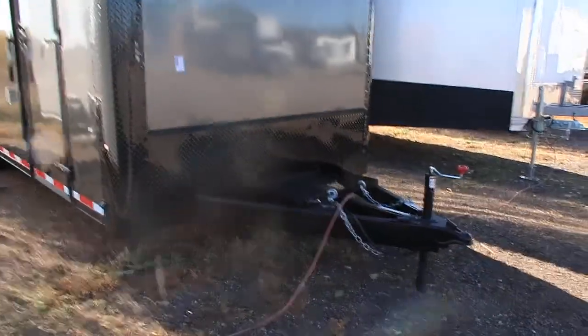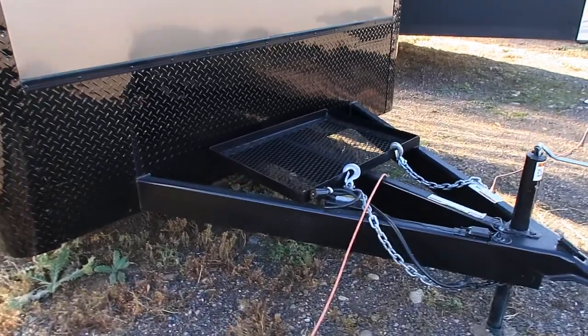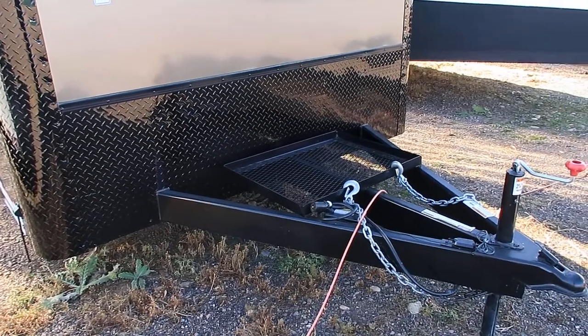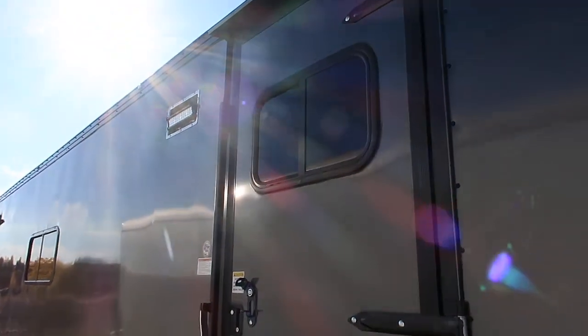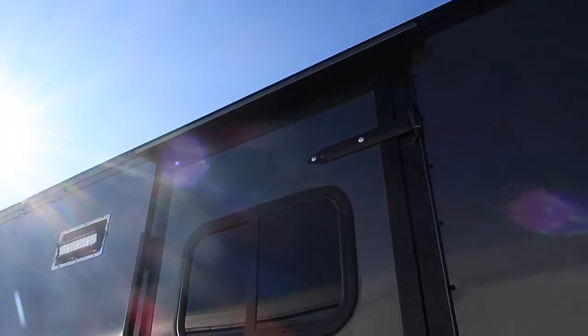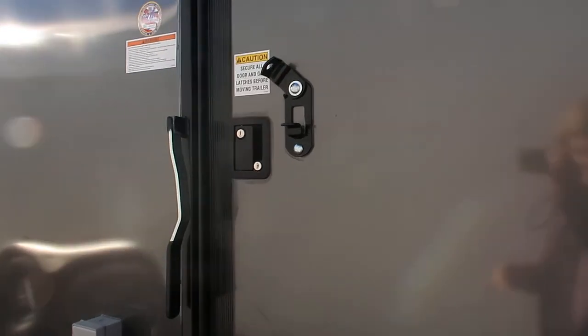You've got a heavy duty five foot extended triple tube tongue with a six inch frame here on the front, as well as a generator platform so you have a place to store firewood or your gas cans or whatever you want to stick there. Smooth skin exterior, so no screws or rivets in this unit. The side door does come with a window — a slider window with a screen — as well as an overhead gutter, RV lock and cam lock, so you've got double lock protection there.